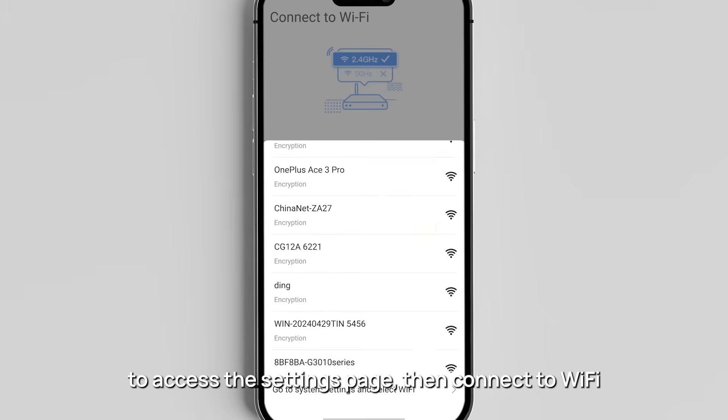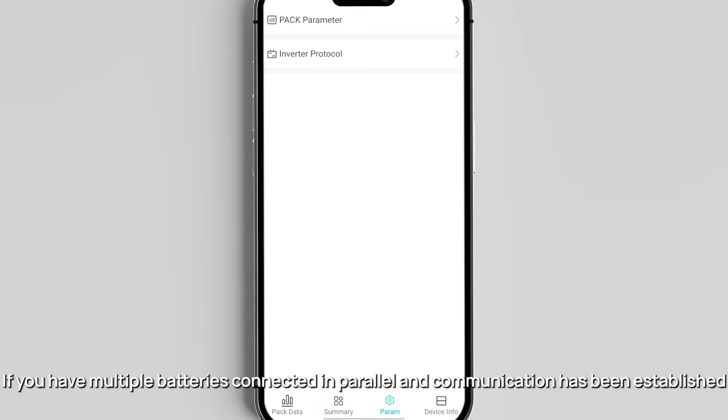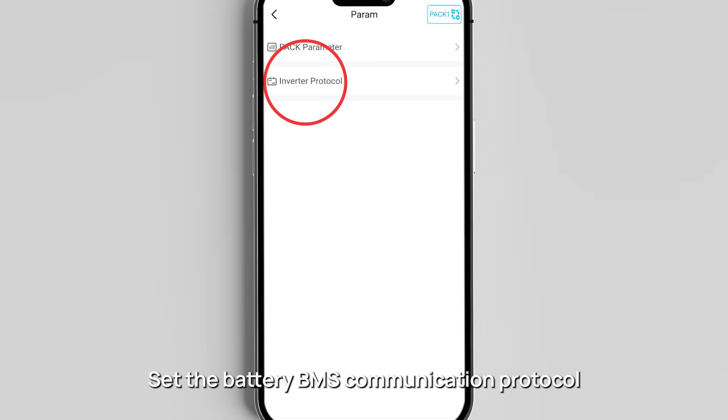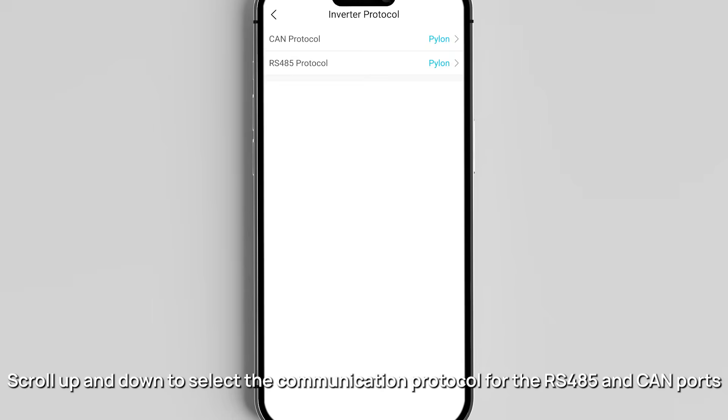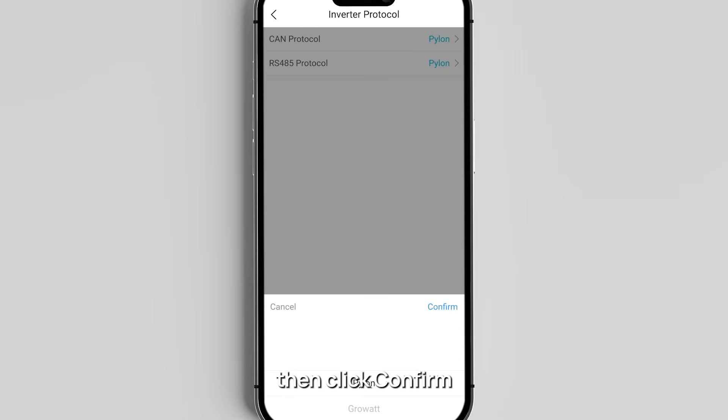Then connect to Wi-Fi. If you have multiple batteries connected in parallel and communication has been established, you can click 'Pack One' in the param page to switch. Set the battery BMS communication protocol by scrolling up and down to select the communication protocol for the RS485 and CAN ports, then click confirm.